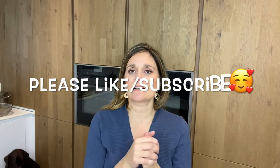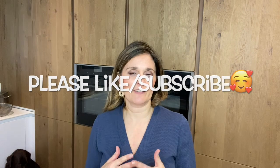Now you are going to be a master at calculating the carb content of crepes. Thank you so much for watching, and I will see you next time in another video — bye!